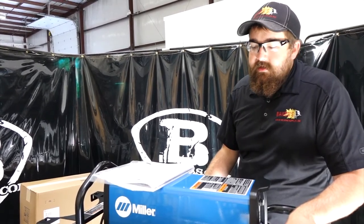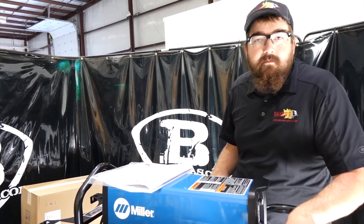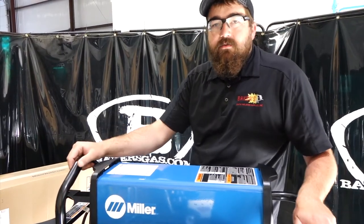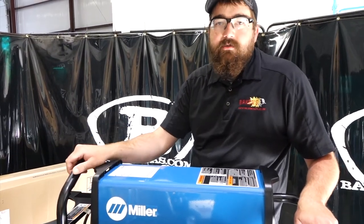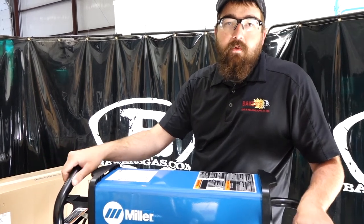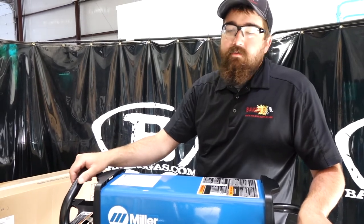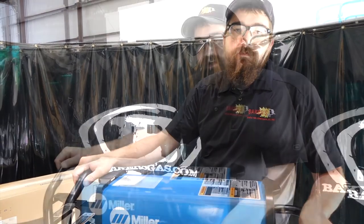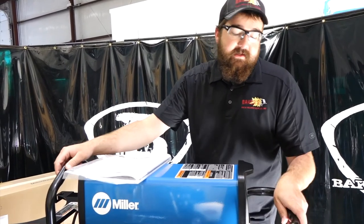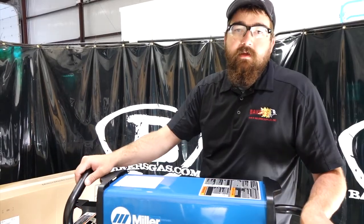They don't come back for service, and anything that's out there running now — people love them. Thanks for watching today's unboxing of the Dynasty 210 DX. If you've got any questions or comments, leave them below or give us a call — we'd be more than happy to answer anything. We have a full line of Miller equipment in stock and can ship it to you as quickly as possible. If anyone wants to see me weld with this unit, leave a comment below, give me a challenge — I'd like to try this thing out and put it to the test. Thanks again for watching, have a good day.